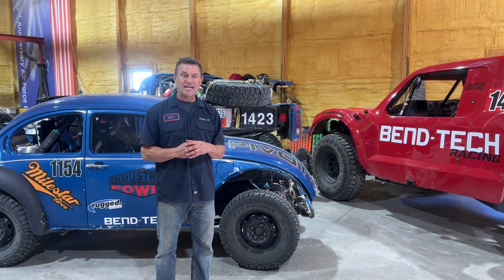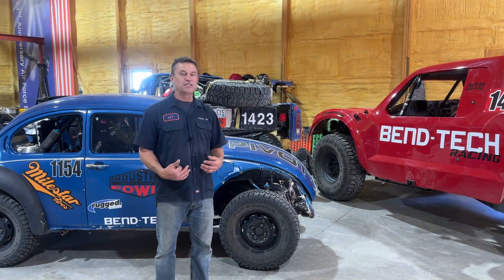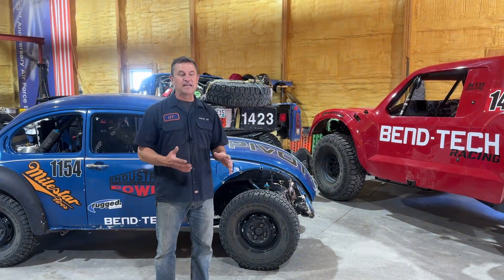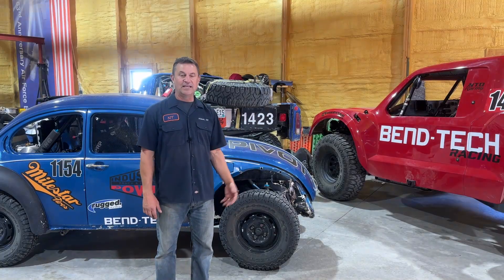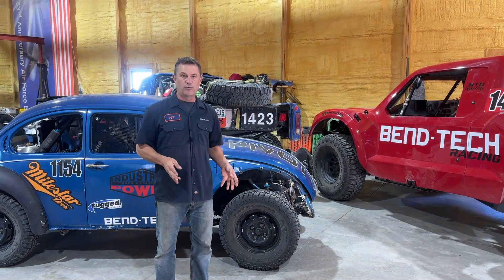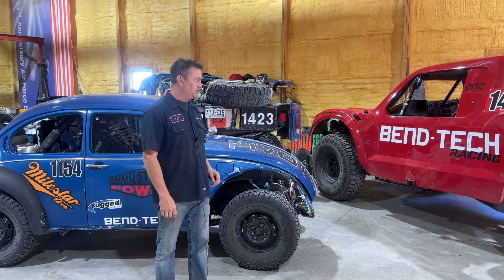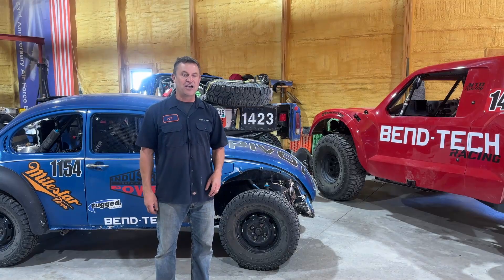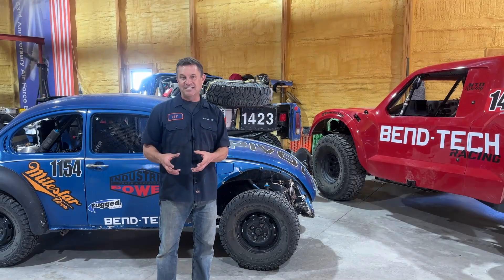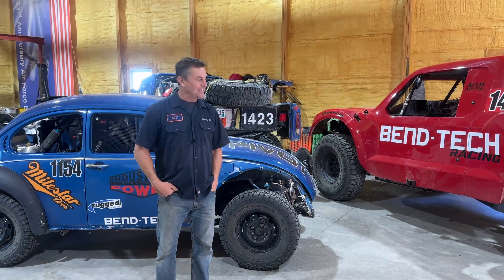We're also in it for our team — anytime you purchase something from the links in the description from Amazon or Langmuir Systems, we get a little bit of the commission back, and that helps us pay for all the race cars you see here. We are huge fans of our sponsors: Bentec, Pivot, Industrial Power, and Milestar Tires — that's what we use on our race cars and we hope you'll choose to use those on your race vehicles too. As you see things like Bentec and get a chance to unlock all the possibilities from the Bentec Pro software, I think you're going to be amazed at what you can do easily in building roll cages.